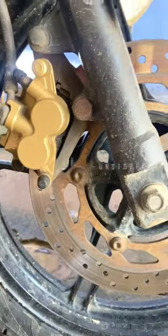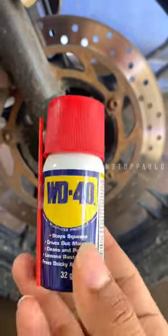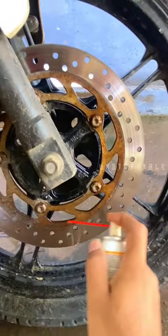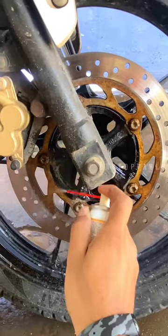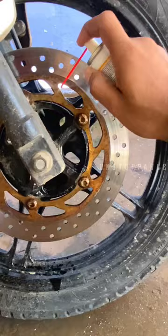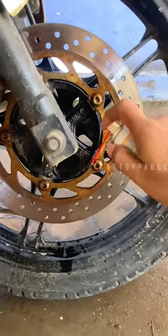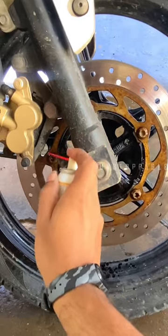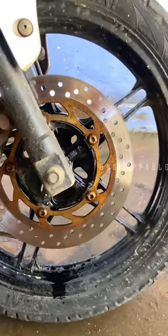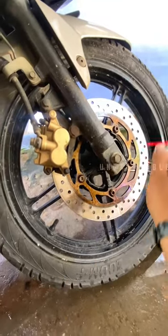Hey guys! I just got a rusted disc here. I got some WD-40 spray, and I applied it to this other way.